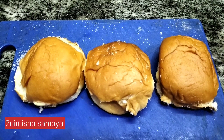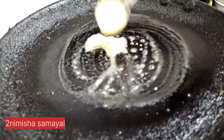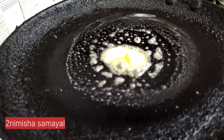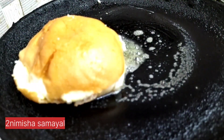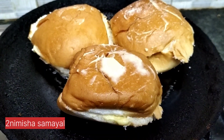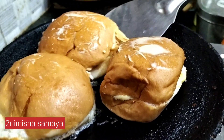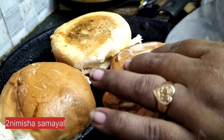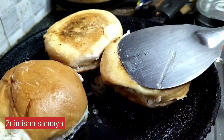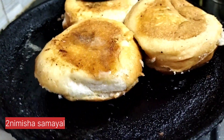Now you are ready to cook the dough. We will cook the dough — it is too thick and it is going to take a long time to prepare. We are going to make a very smooth spread.